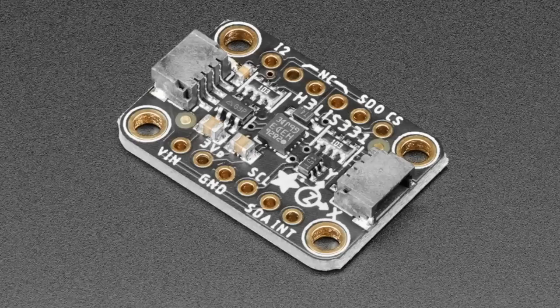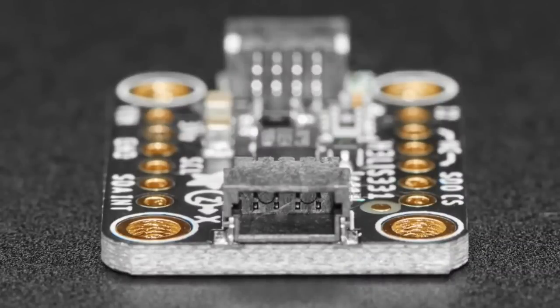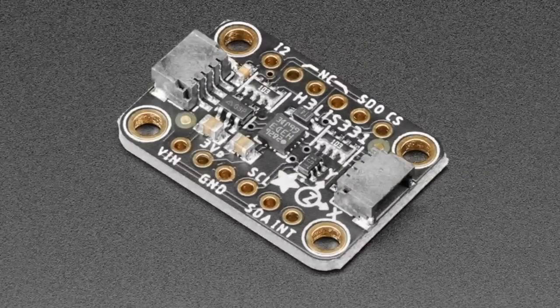Next up, we have an update — big sister to the LIS331, which we put in a few weeks ago. This time we have the H3LIS331. This is a really interesting ultra-high range accelerometer. Usually accelerometers go to plus or minus 2, 4, 6, 8, maybe 16 or 32 Gs.